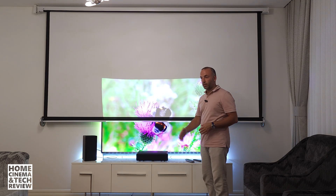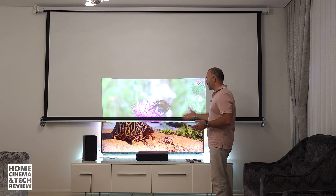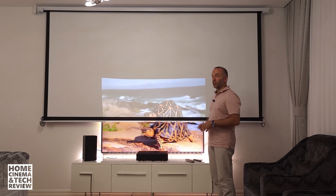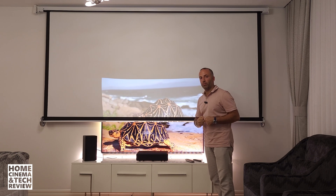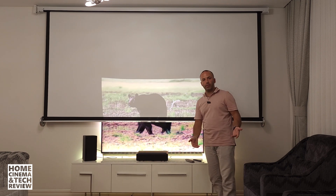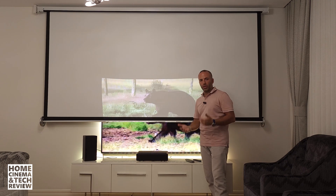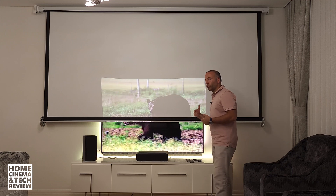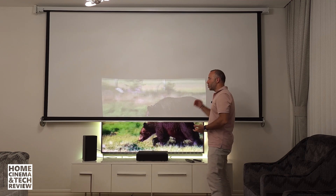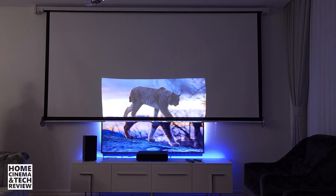This is a 4K laser projector with 30 watts of good bass sound, so it sounds better than the TV and gives a near-similar image quality. When I say near, you might say it looks washed out — but this is the cheapest screen, no different than a regular white wall as I've shown in earlier videos. I'm shooting with this cheap screen to show that even with the worst screen, you can get a good image.